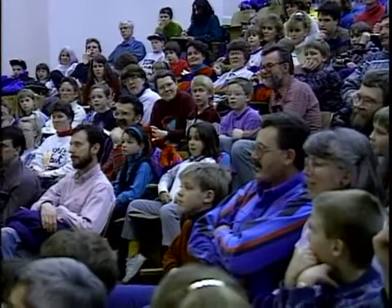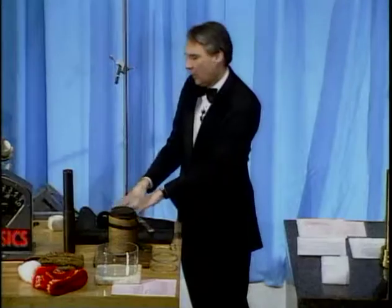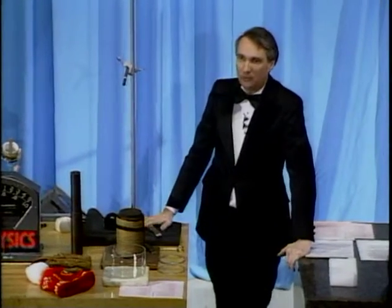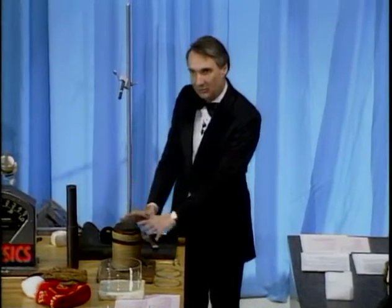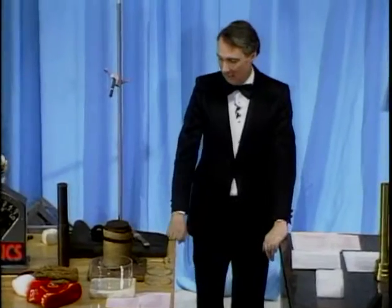Very, very good. The first time, I gave it a quick jerk. When I did that, the inertia of the ball was such that it didn't move, and so the upper string didn't know that I had done that. And so the lower string broke. The second time, I pulled very gently, and that time the tension in the upper string was the downward force I was applying plus the weight of the ball. And so that string was under more tension, and in fact, it broke.